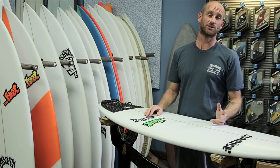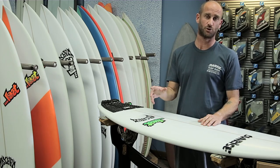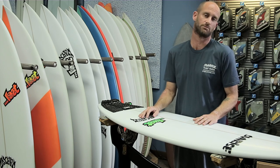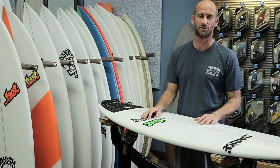So we just got back in from a fun little session at the poles. We had a little leftover nor'easter swell — nothing incredible, but some fun little stomach-to-chest-high sets coming in here and there.